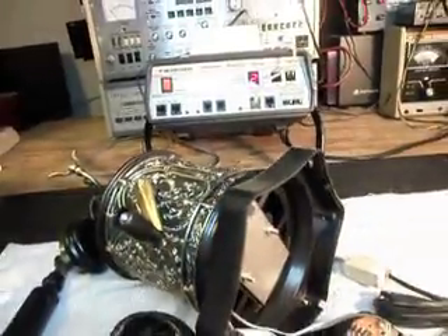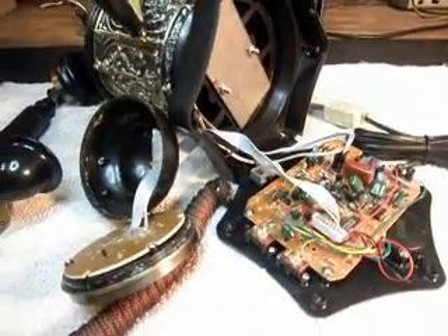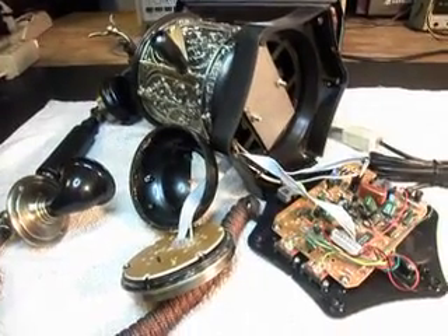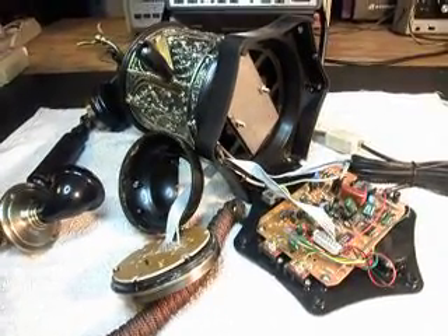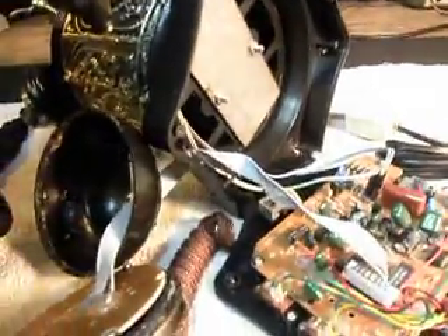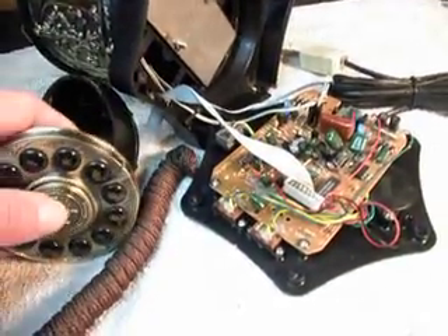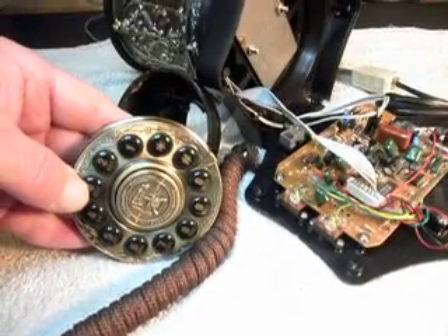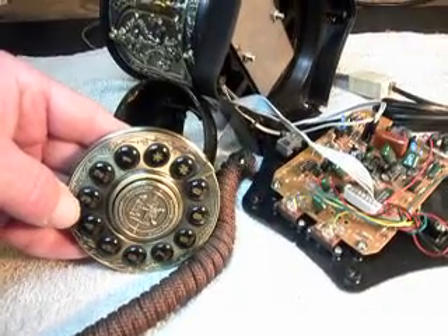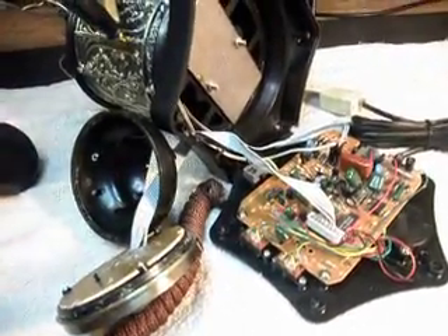There you go. It seems that was all the problem with this telephone. I'm going to do some final checks, and what I think I'll do is make sure I'm on a regular line and call a time and temp number. It just so happens that 3 is one of the numbers that wouldn't work — 1, 2, and 3 — so I'm going to use 3 so we know we're using the 3.